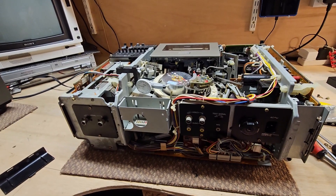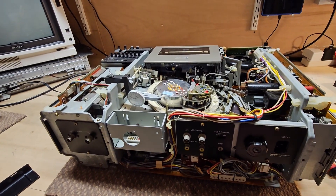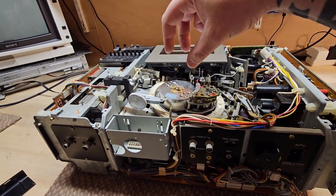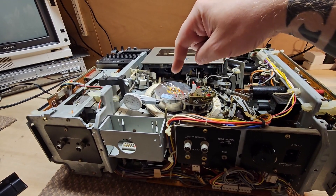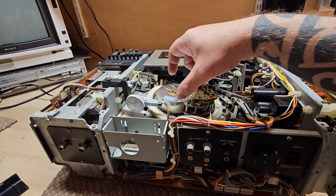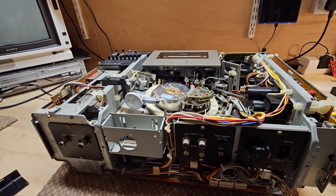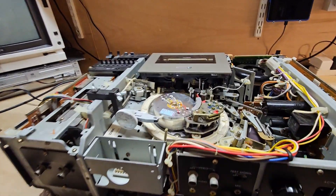When you change a video head on one of these first-generation machines, it doesn't just fit in there perfectly machined and basically aligned. It actually moves on its spindle and you have to align it and then tighten it down. It's not great — I don't know why Sony couldn't do it.